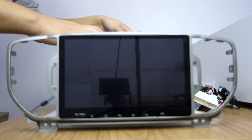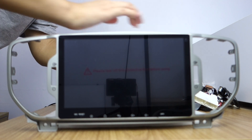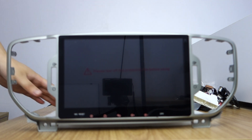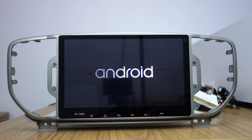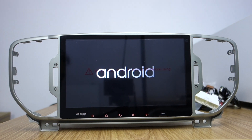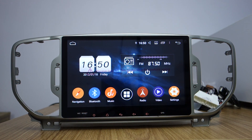Let me power it with 12 volts. Let me turn on. The head unit will start — you can check the startup system. This is started.